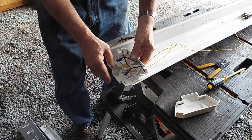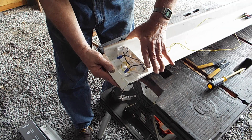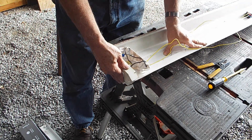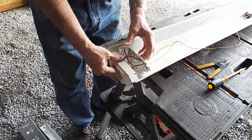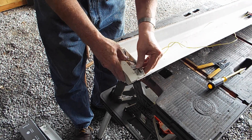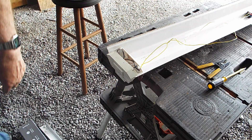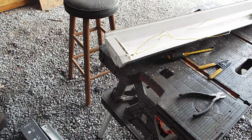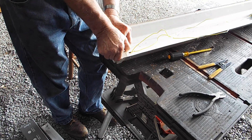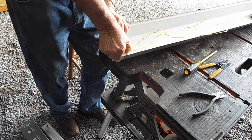Now I've just got to put that cover back on, which is an absolute pain. Well, that one went on quite easy — I guess the power wire is the one that screwed it up. All of this has got to get pushed inside somehow. It may not go back together absolutely perfect, but it's good enough.